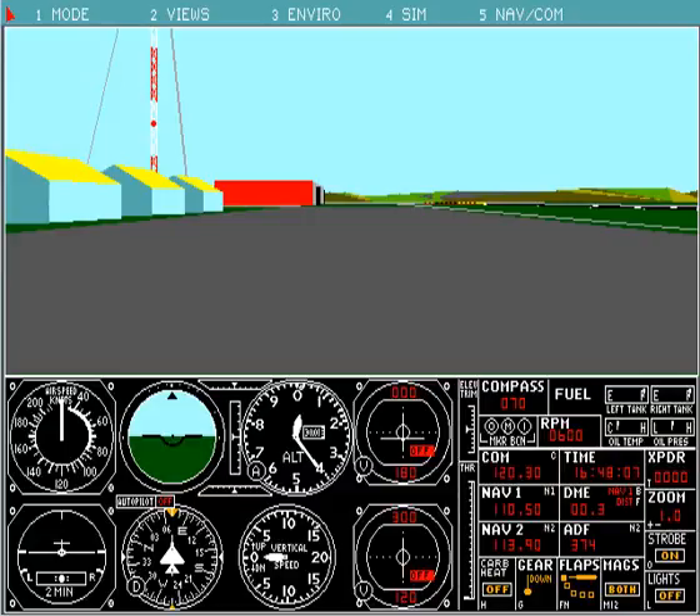Hi guys, this is Mick from FS4 Webport and we are taking a look at good old FS4 tonight. I'm doing the first in a series of videos using the new Screen-O-Matic Pro version 2.0 with a digital headset microphone for clarity.